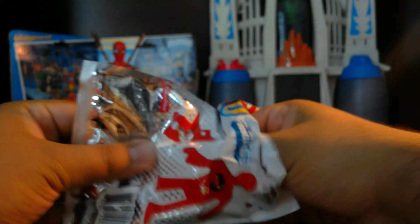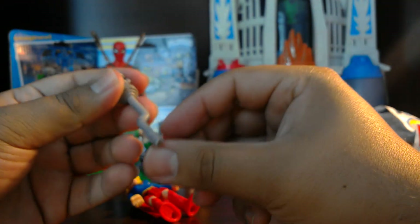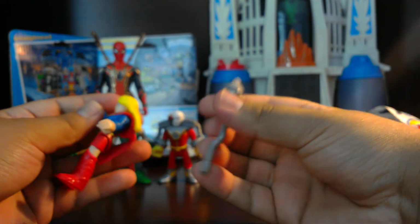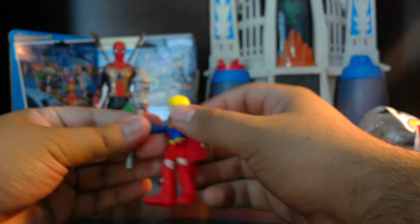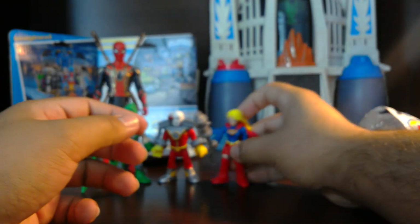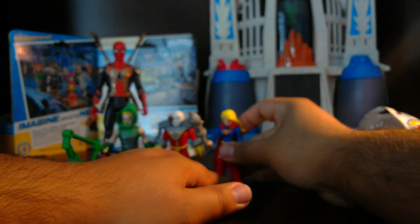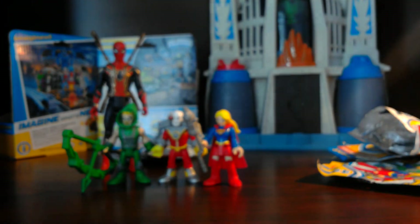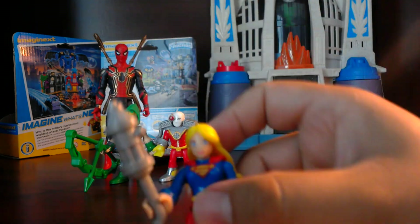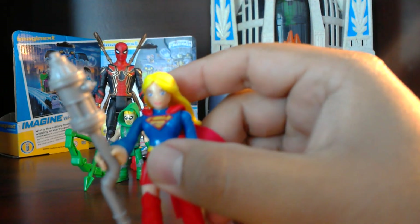Moving on, our third one — let's see the packaging again — and it is Supergirl, but there's more in here. I think this is a fire hydrant on a water pipe. Okay, this is like the weirdest weapon for Supergirl, but if it comes with it I can use it for another figure. We have Supergirl with her golden yellow hair, and that S on her chest for Supergirl.